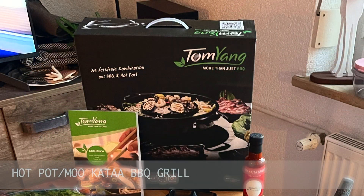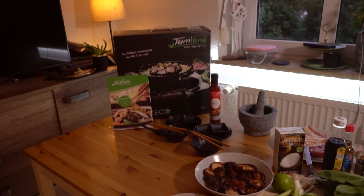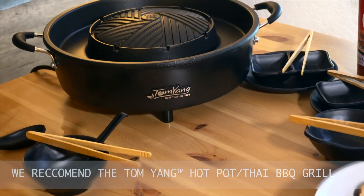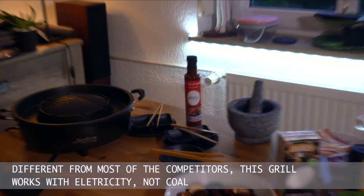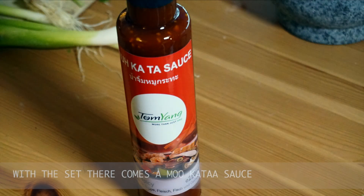Hot pot Mokata barbecue grill. We personally recommend the Tom Yung hot pot Thai barbecue grill. Different from most of the competitors, this grill works with electricity, not with coal. And with the set there comes a Mokata sauce.